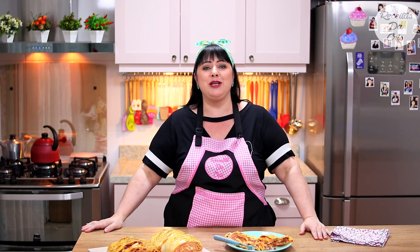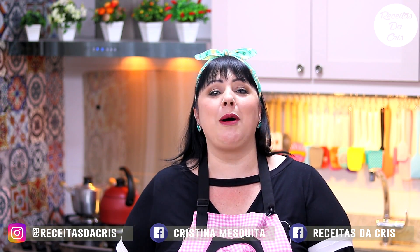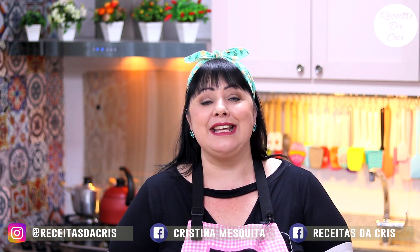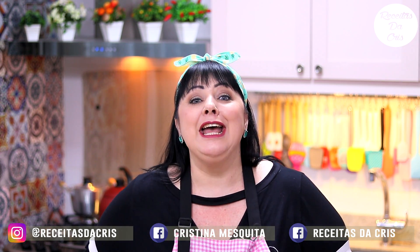Eu espero muito que vocês tenham gostado e se animem. Esse lanche é muito fácil de se fazer. Levanta daí e se anima! Me sigam nas redes sociais: @Receitas da Cris no Instagram e Cristina Mesquita no Facebook, com a página Receitas da Cris. Mais uma dica: não pode colocar muita coisa molhada, senão a massa rasga. Tomem cuidado na quantidade de molho e ingredientes muito molhados. Até a próxima e um beijo. Amo muito vocês!